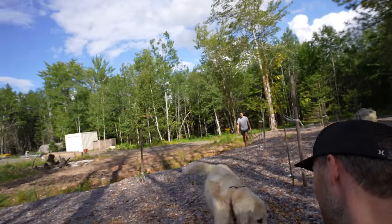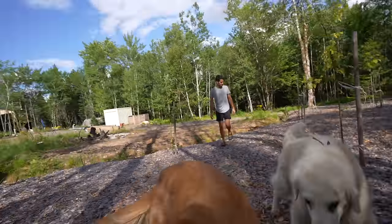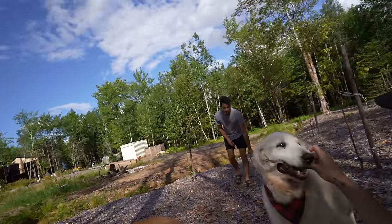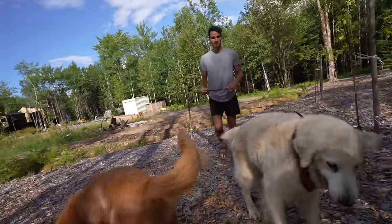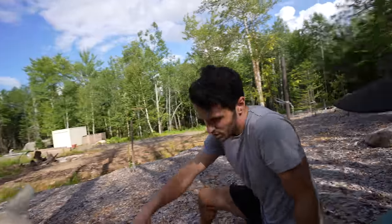Eddie just lays in here and eats them. Charlie wants one. Do you want a big stick? You guys fight after it! Here's one, Eddie — oh, that's a good one, that's a juicy one. They love sticks, just chewing on them.